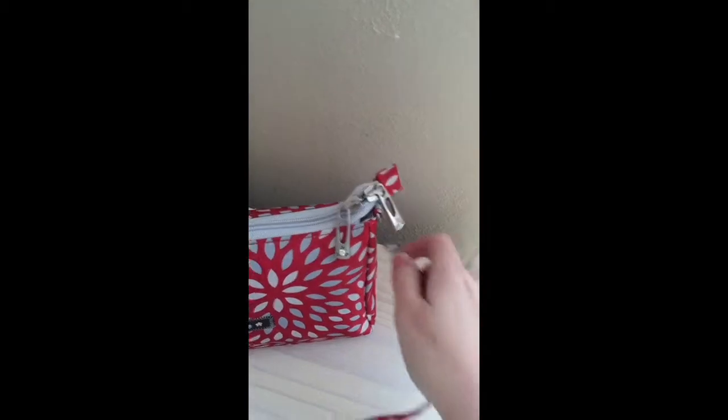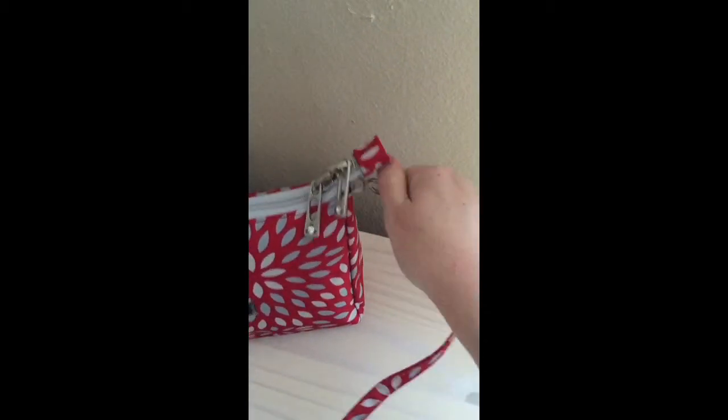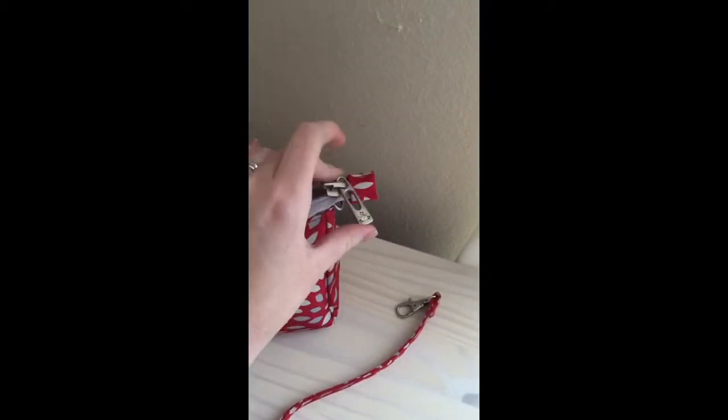The set also comes with a short strap so you could use just a little shoulder strap if you wanted to. But I like the crossbody — I just find it easier since I've only got one hand. It's double zipper, which is pretty nice. The Jujubee zippers are really awesome, very smooth. Metal hardware, it's really nice. You get a little bling on your hardware, which is pretty fun.